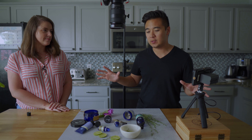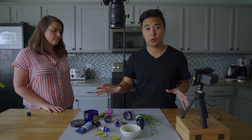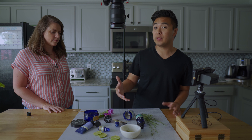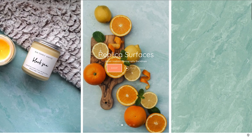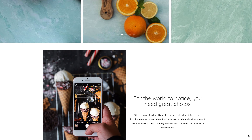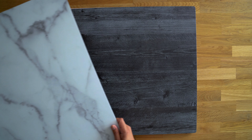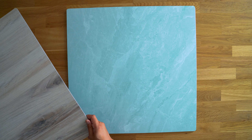That is the whole technical setup, but not to worry if you don't have any of this — we're going to do the same exact thing using just natural light. The backdrops we're about to use are from a company called Replica Surfaces. They're hyper-realistic photography backdrops that make your photos and videos really stand out, and they've got tons of backdrops to choose from.